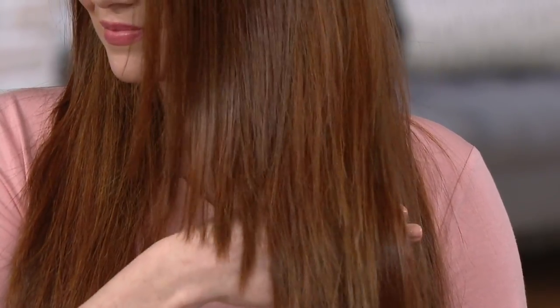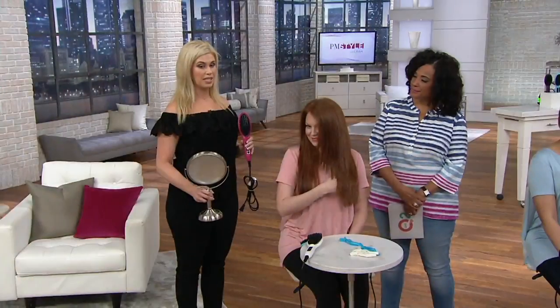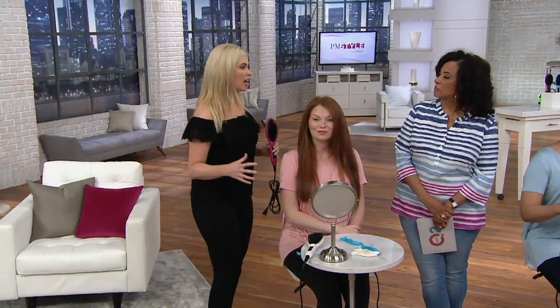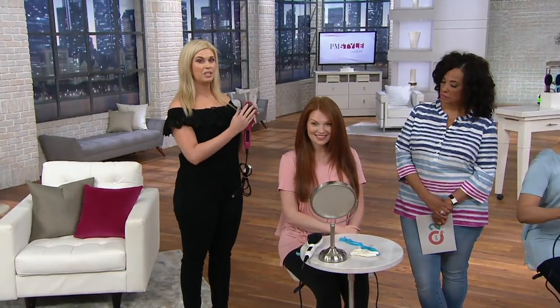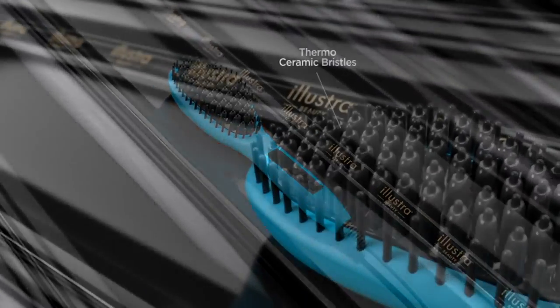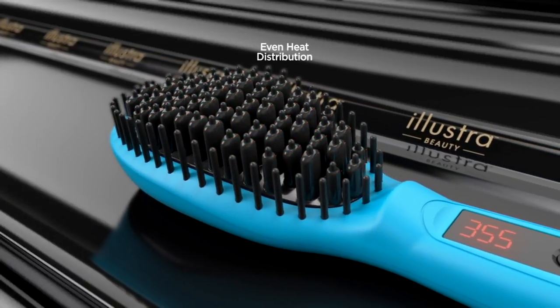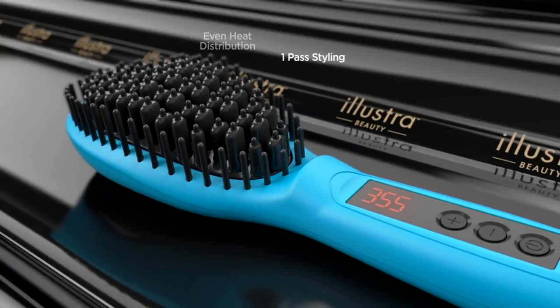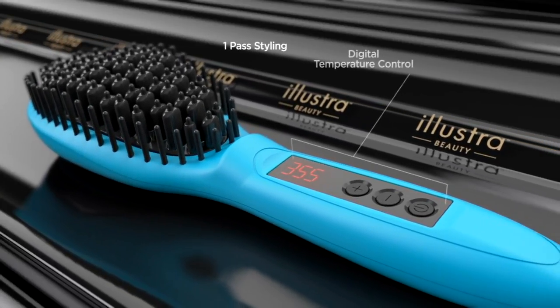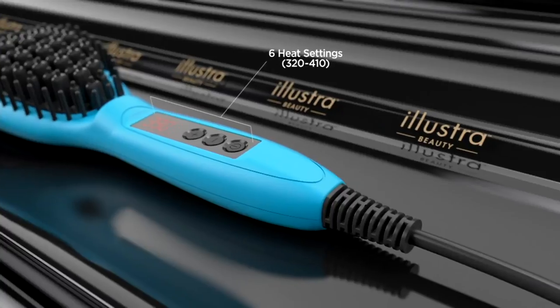Look at her hair before and how smooth and shiny it is after using the brush — that speaks to our ceramic bristles, protecting your hair while styling it. The bristles weren't tugging or pulling; this is tangle-free styling. We designed the bristles to gently glide through every single strand, infusing them with negative ions. This technology works on all hair types and textures, each bristle is heated individually for even heat distribution, and we have six different temperature control settings. As long as you have three inches of hair, it's the perfect tool, and it will shut off automatically in 20 minutes as a great safety feature.